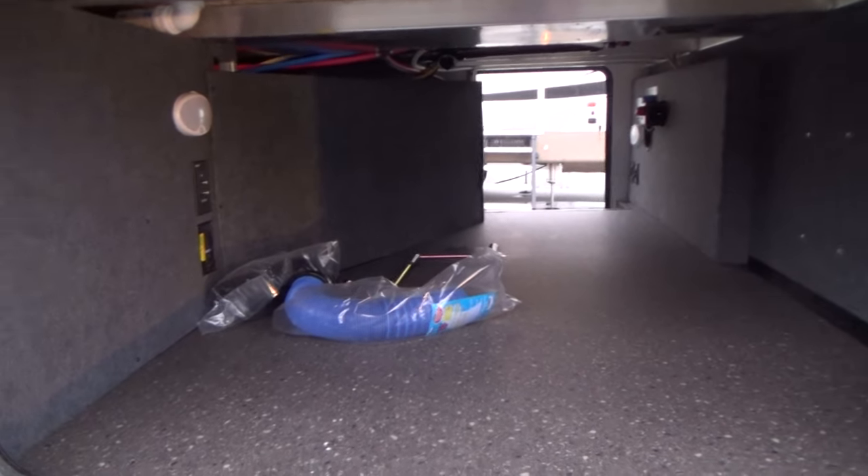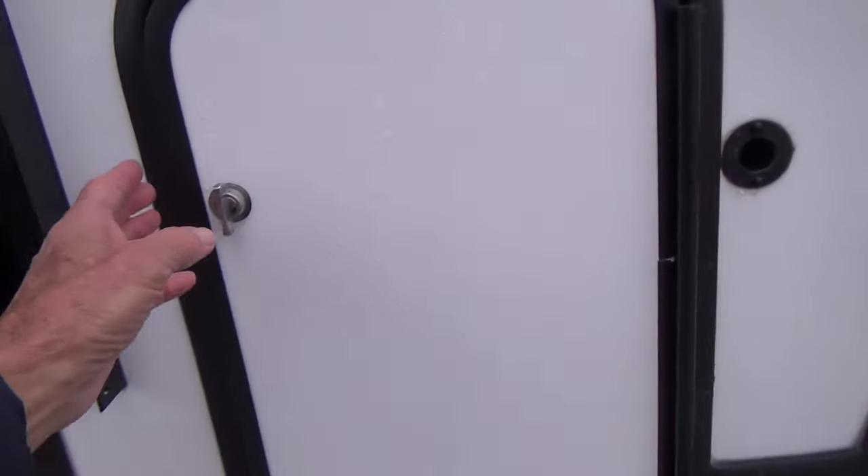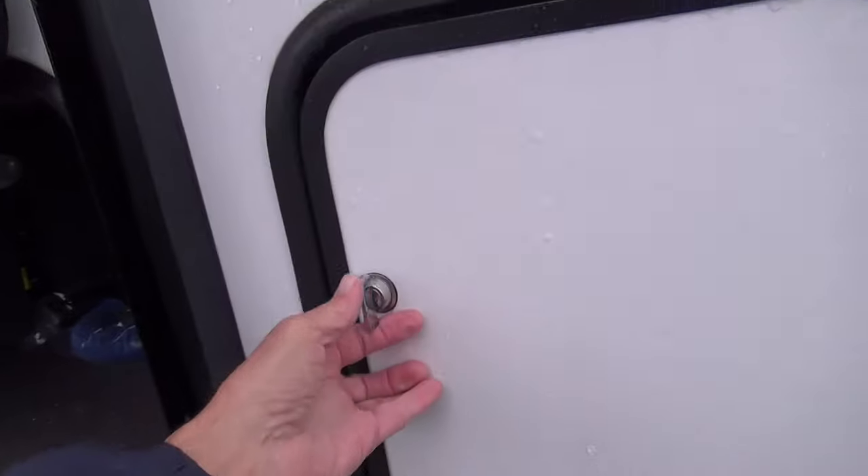You have a garage here with all your storage, and in front of that you have your additional LP tank. It's on right now and we'll turn it off when you pick up your unit.